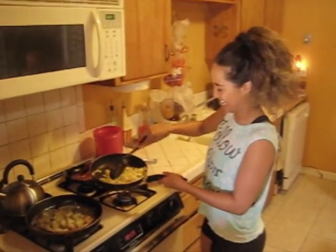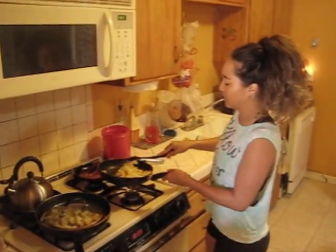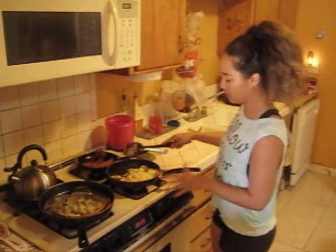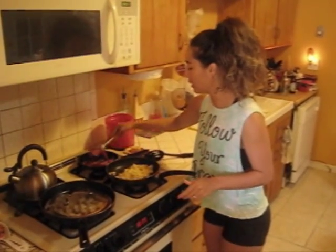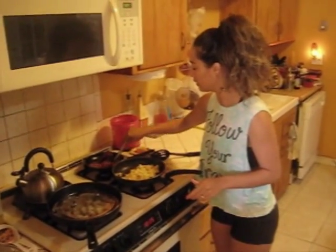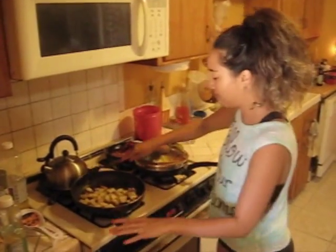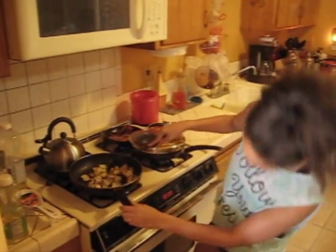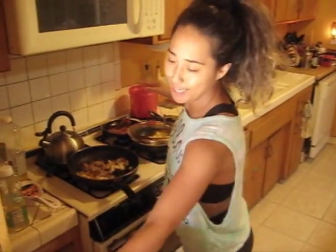The eggs are probably the quickest out of everything. Just turn off the burner for that pan and let your eggs sit. Flip your turkey bacon if necessary. Come over to your papas and stir them up — I'm going to lower the heat a bit more.